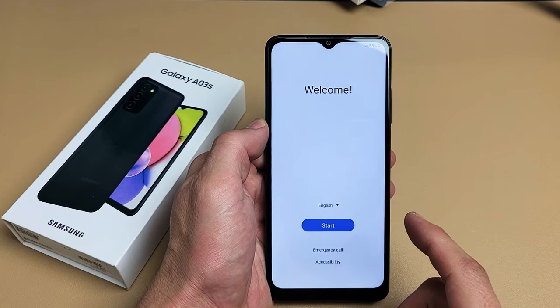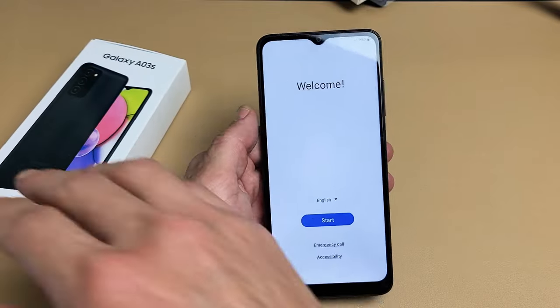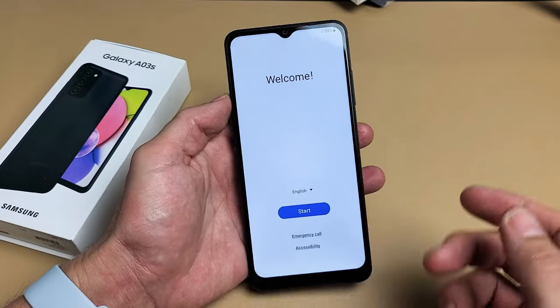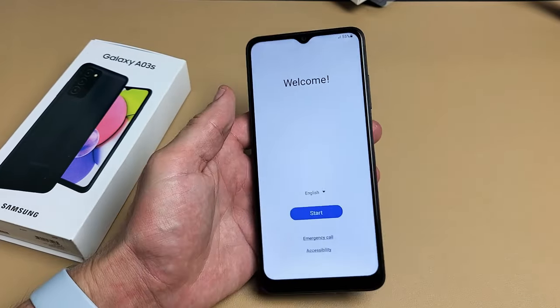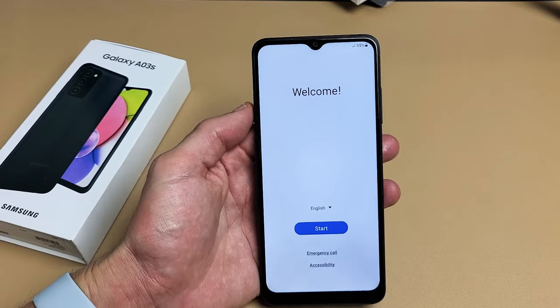I'm going to show you how to set up the Samsung Galaxy A03s step-by-step. After the setup is done, you can go ahead and insert your SIM card. If you don't know how to do that, you can look in the description below and I'll show you how to do that.